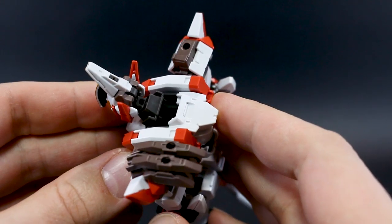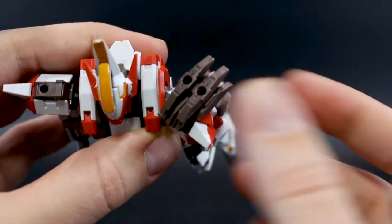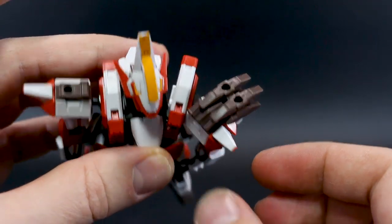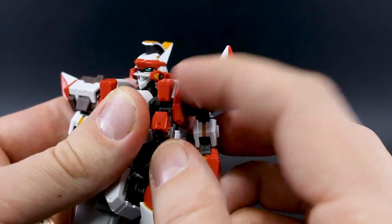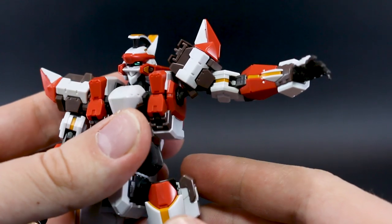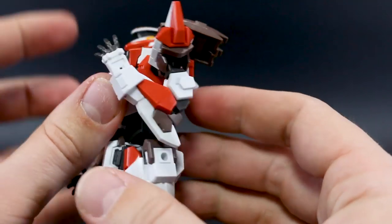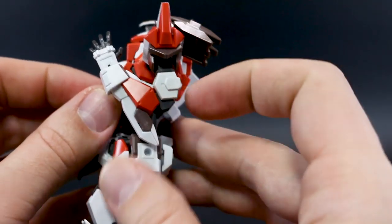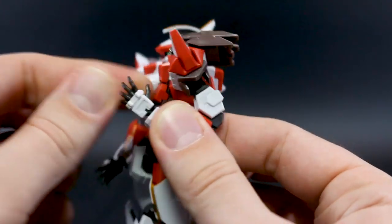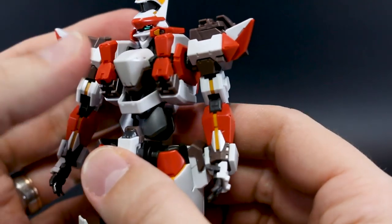Let's run through the articulation. The head goes up and down; the part that leans forward is apparently the cockpit hatch. The shoulder pulls forward nicely on a swinging polycap, and the whole side of the torso also opens up for even more forward movement. The shoulder armor can move up by itself but runs into the torso. The arm comes up to about 90 degrees — not that much unfortunately. Standard arm rotation, double joint at the elbow giving a pretty full bend. The hand is on a ball joint.